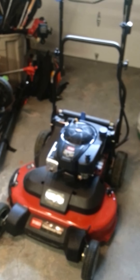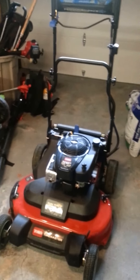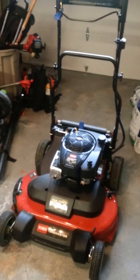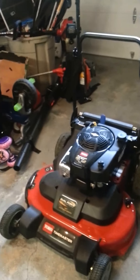One good point is it's quick — it flies. I have a commercial 30-inch by Exmark and this thing blows it away. I don't know why or how; maybe it's a weight issue because this thing is probably 50 pounds lighter than my Exmark 30. It's nothing drastic but you can definitely tell the difference.